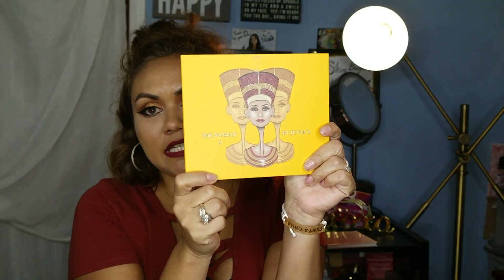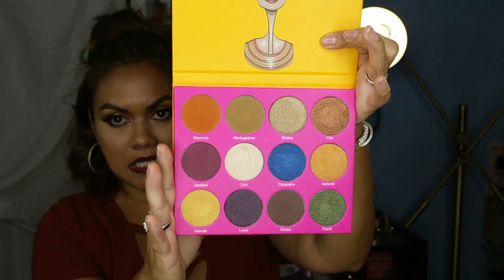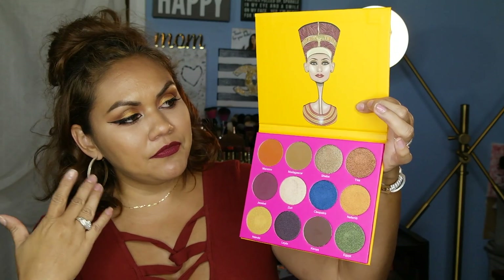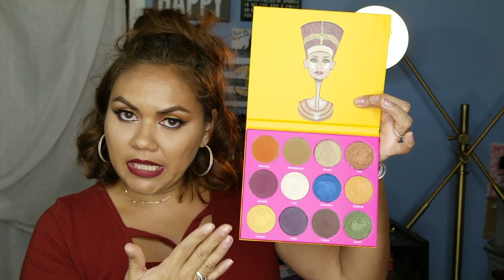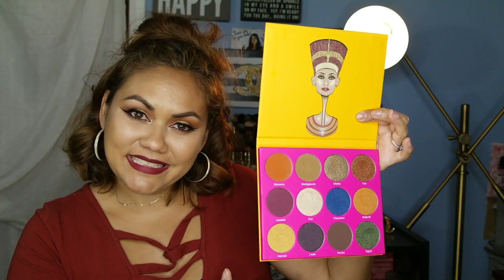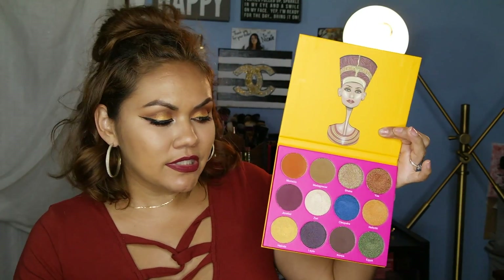I'm showing you the box — this is the Nubian Second Edition palette. Jen is doing the review on the green one, which is the First Edition. A little bit about the company: they've been in business for about two years. The palette has a queen on the cover and it actually has names on each shade. You get 12 shades, and they are comparable to the Make Up For Ever brand as far as formulation.